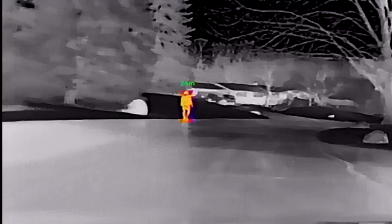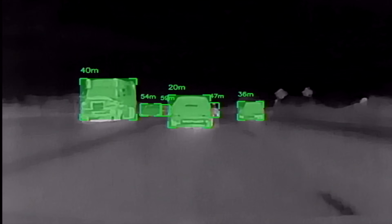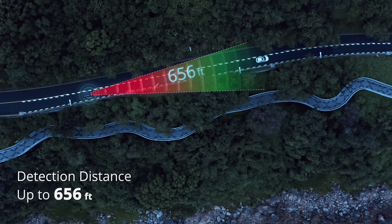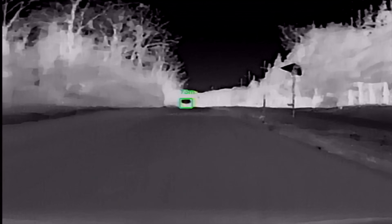With the thermal imaging, pedestrians, animals, and vehicles are clearly distinguished with different colors on the display, making potential hazards more visible. And it shows you how far they are away in real time, up to 650 feet with a 40 degree by 30 degree wide field of view. And that 650 feet is basically twice the distance that you can see with your high beams.